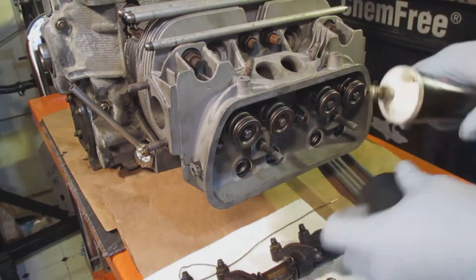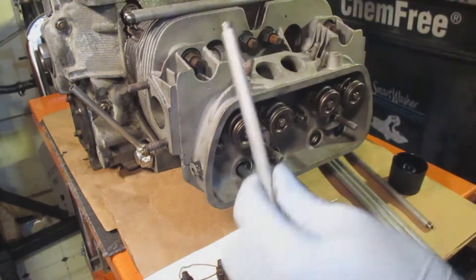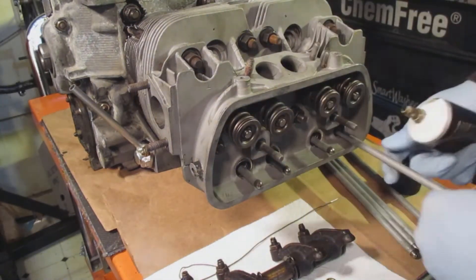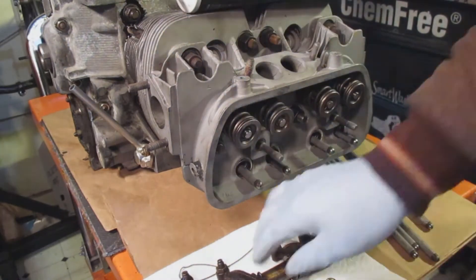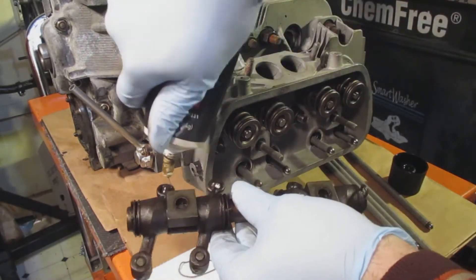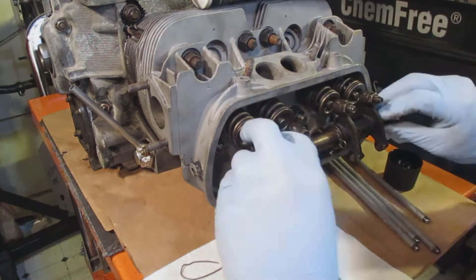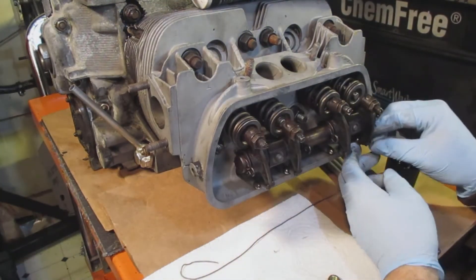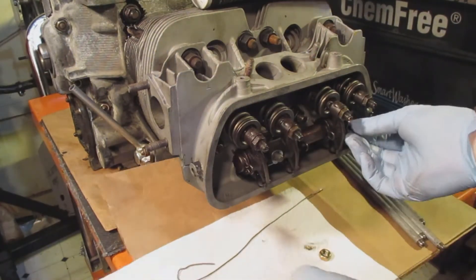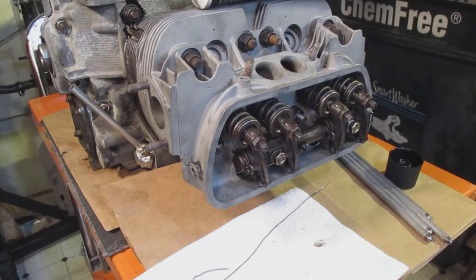When I put the push rod in, I put a glob of engine assembly lube on one end and push it into the lifter. Then on the actual rocker arms, I put a dab — a glob — on the part that's going to come in contact with the push rod. Often times I line up the push rods into the rocker arms and you can kind of push the rocker arm in so the push rod tube won't fall down.